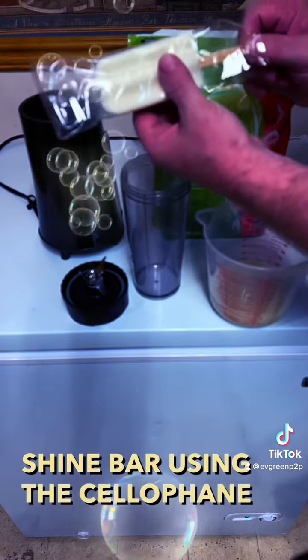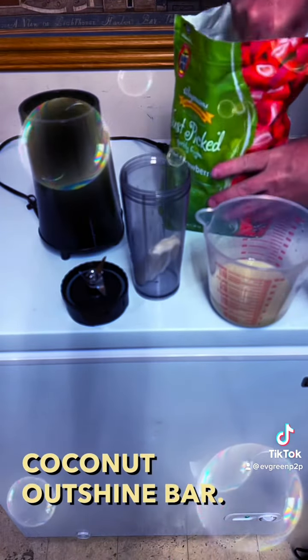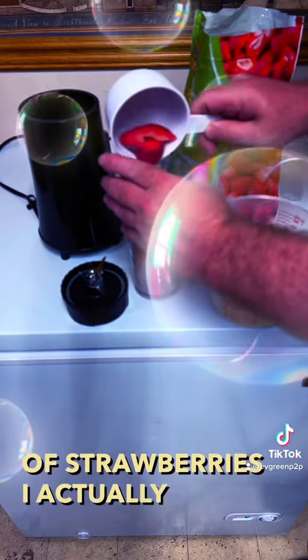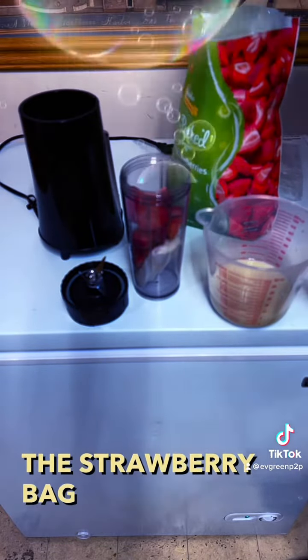I found it very easy to remove the stick from the creamy coconut outshine bar using the cellophane as a grip. And then if I just gently pull the stick back it'll come out. I'm going to go ahead and add that to my blender cup. Okay, so one creamy coconut outshine bar.